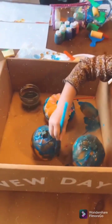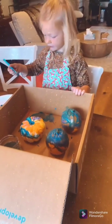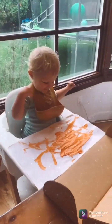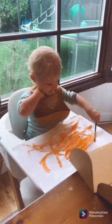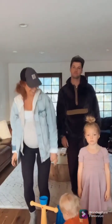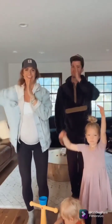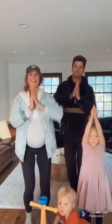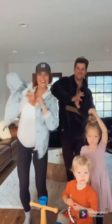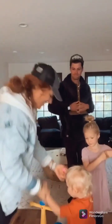All mixed together colors in the city. You like it, buddy?